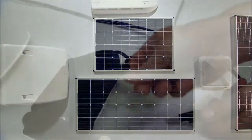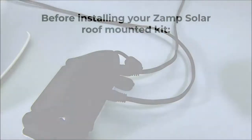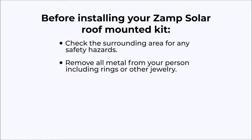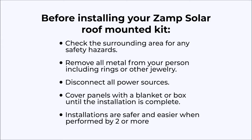Just mount the additional panel, plug it into the roof cap and you're good to go. Before you install your Zamp Solar Roof Mounted Kit, make sure you check the surrounding area for any safety hazards. Remove all metal from your person, including rings and other jewelry, and disconnect all power sources. Remember to cover the panels with a blanket or box until installation is complete to ensure that no power is generated during installation. Installations are safer and easier with two or more people working together.